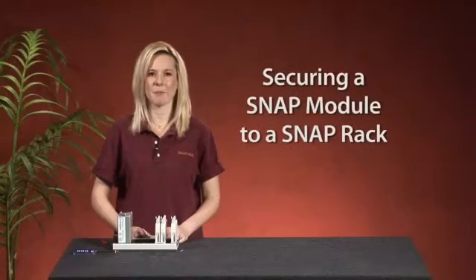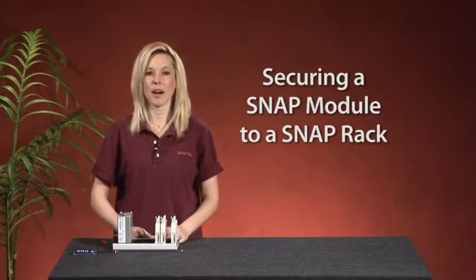Hi, Kelly here from Opto22. To ensure that you get accurate readings from SnapIO modules, you will want to make sure they are placed securely on your SnapPak rack. Let's take an Opto minute to talk about how to verify that a module is positioned correctly.